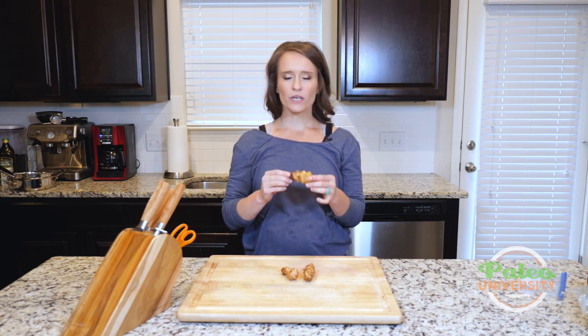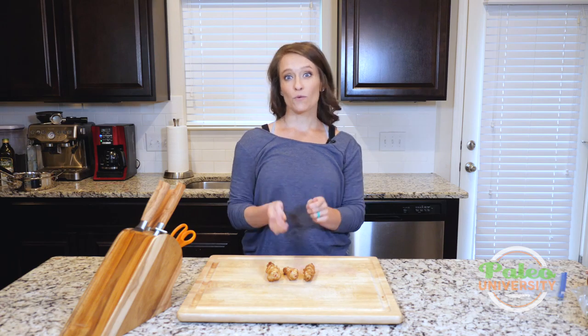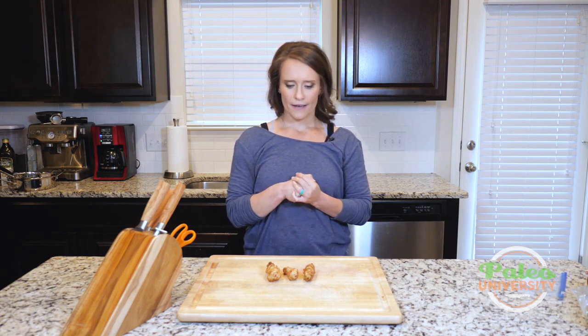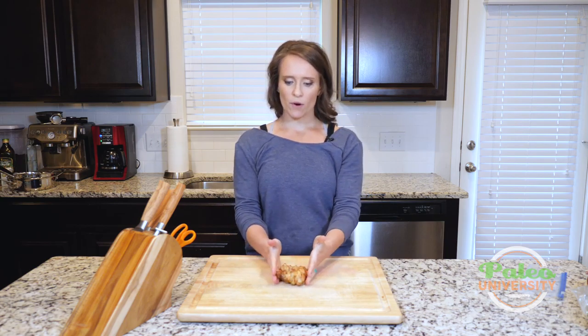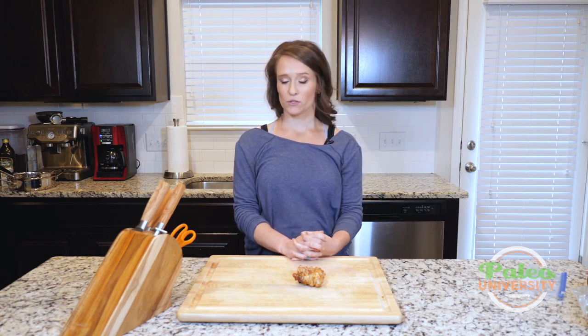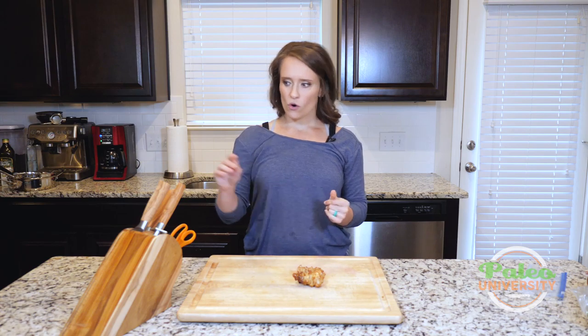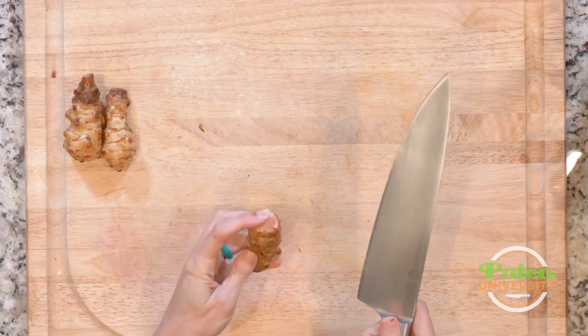They are really sweet flavored — I love them personally — though they are really heavily fibrous. So if you're not used to eating a whole lot of fiber, I recommend starting with a small number and working up to see how your body does. We're usually gonna add them to roasts and things like that, and we're gonna use a small number on Paleo U because for a lot of people there's just so much fiber in there that it can be really unpleasant on the gut.